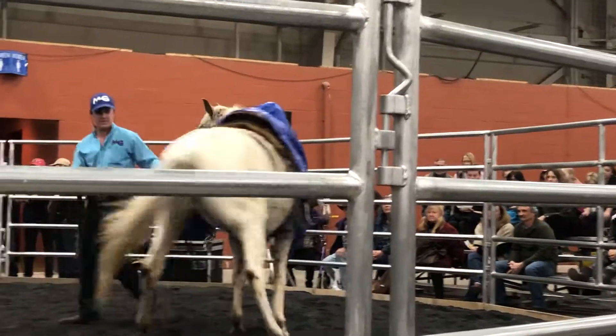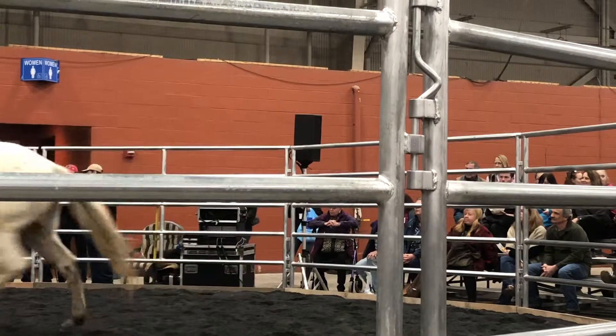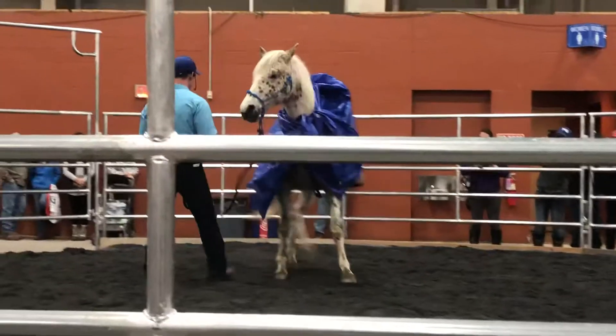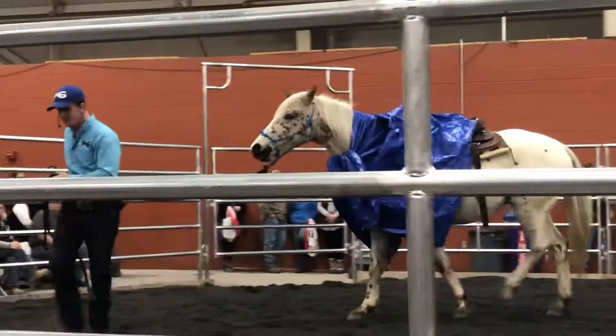Disengage those hindquarters — which is a fancy way of moving your butt. Disengage those hindquarters. So the steering wheel still works even though there's something scary on our back.